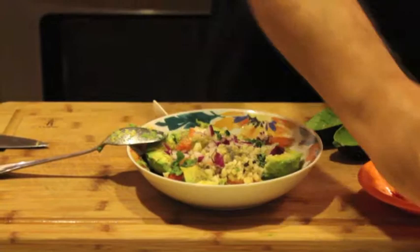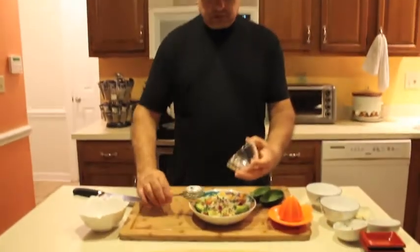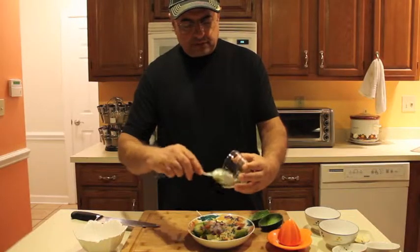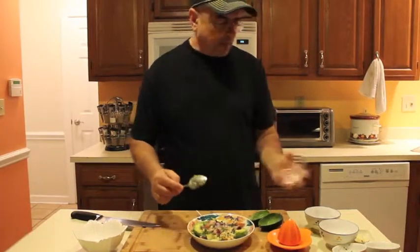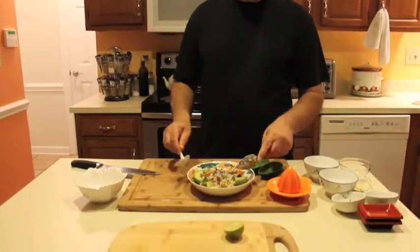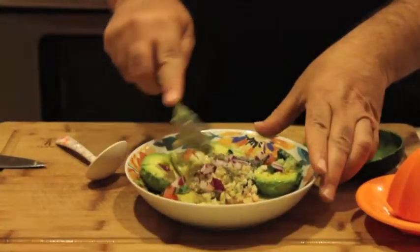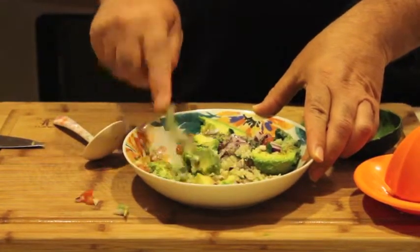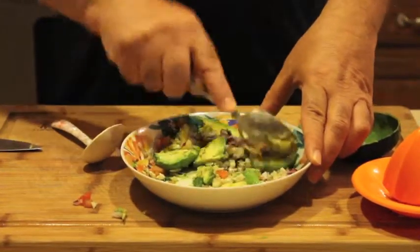And chopped red onion — the chopped red onion is optional, you can add it or if you don't like onion you don't have to add it. Then you start mashing it a little bit.